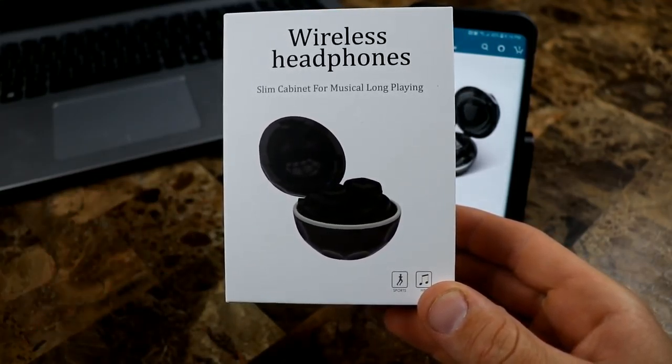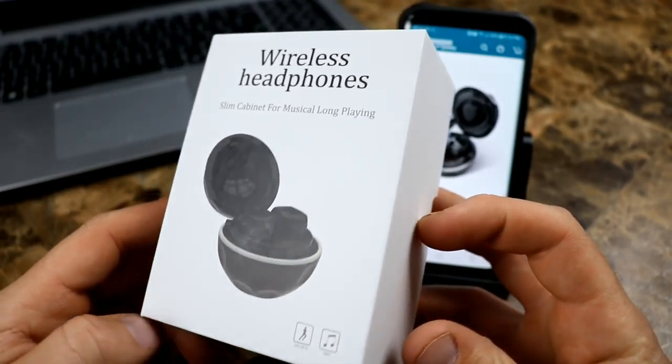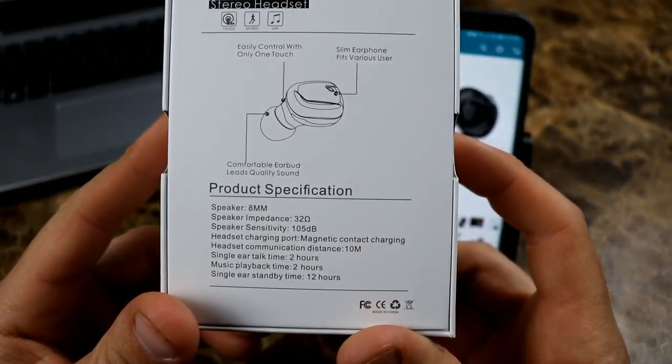Deep Dream sent them out to me — big shout out to them. If you've been part of the channel for a while, you know I did a giveaway with a wireless charger, a round circle puck style, which is actually one I use in my house the most. They sent that out to me, it was a great wireless charger, and I hooked up a lucky subscriber with one in a giveaway and she's been enjoying it. So this is really nice of them to send these out.